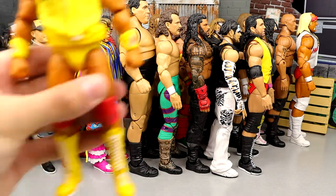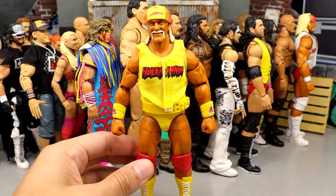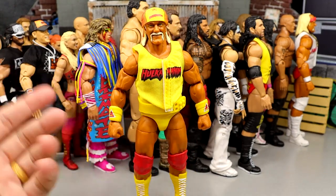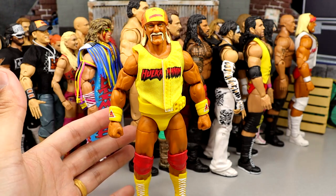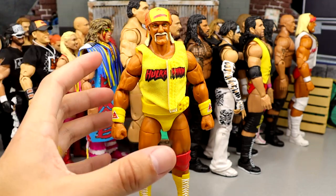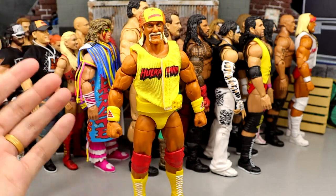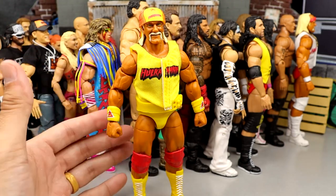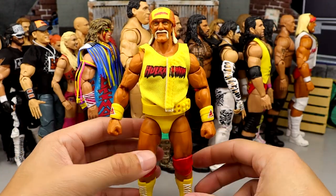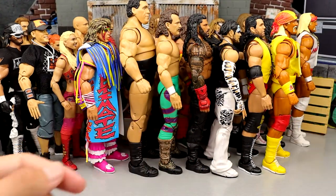Number 32 is the Fan Takeover Hulk Hogan figure — pretty much the WCW Nitro Stage Ultimate Hulk Hogan. I like this figure. I kind of hate how they use the Elite 91 head sculpt for it, but I like the updated tan and the accessories. It could have been better — it's plain Jane, and I'm not sure it deserves an Ultimate Edition. But the execution of the figure is solid. It's a middle of the road Ultimate that won't blow your face off, but it is a solid edition.